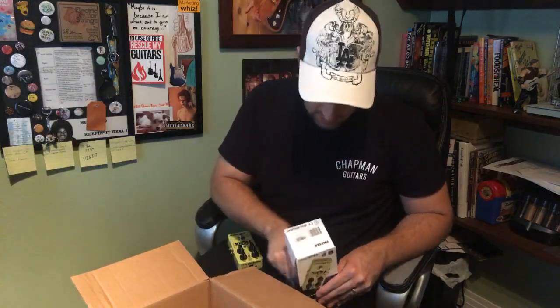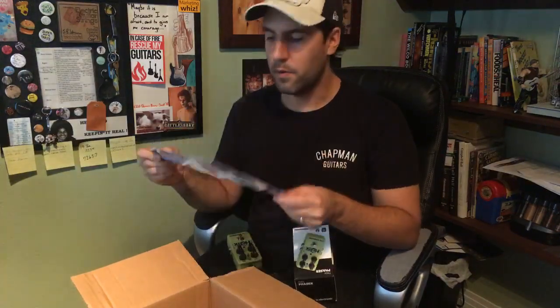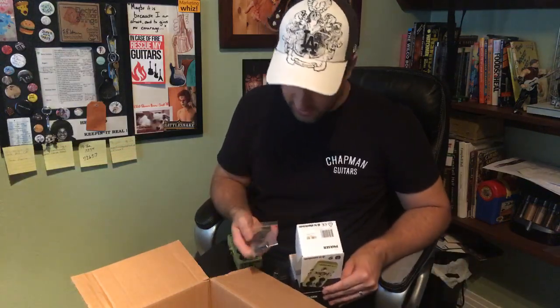When you get one of these TonePrint pedals, you get a TC sticker and a little fold-out showing the entire lineup so you can see what else you can spend your money on. You also get a USB cable. The fact that I'm going to have a USB cable in each one of these TonePrint pedals is kind of insane — I'm going to have a lot of USB cables lying around. Alright, Helix Phaser — excited to check that out.